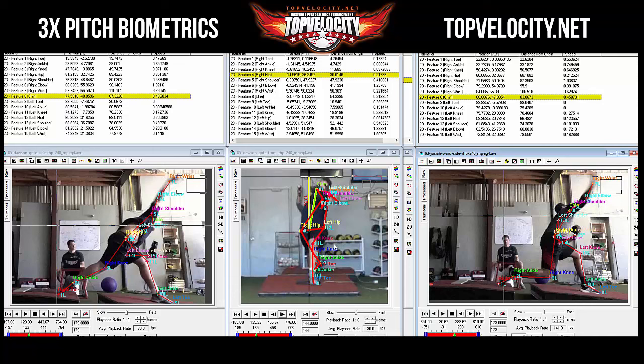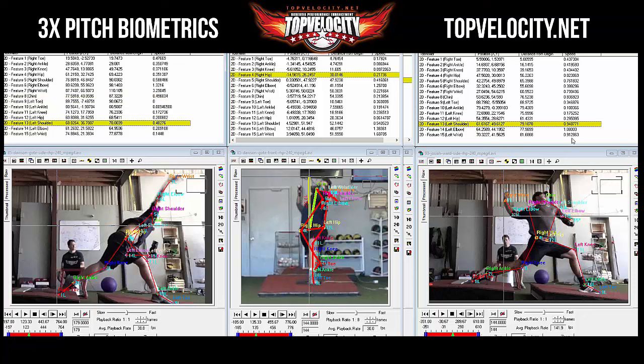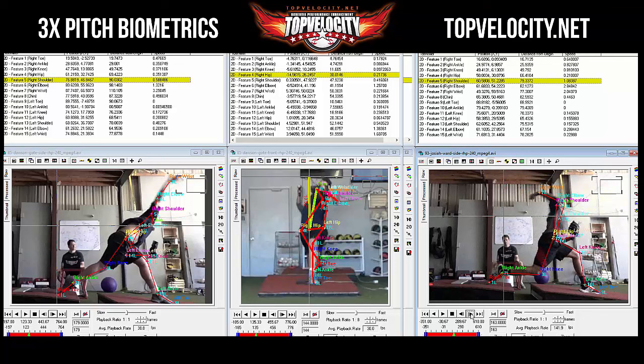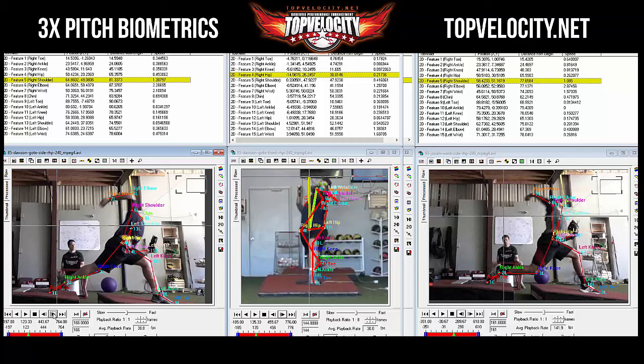Now looking at arm speeds — specifically shoulder speeds. Josiah's shoulder peaks at around 1.08. Checking Dawson's shoulder speed — comes in at around 1.3. Dawson's shoulder is going faster.